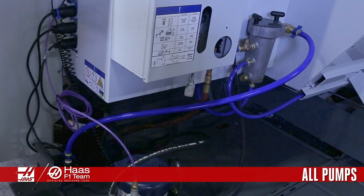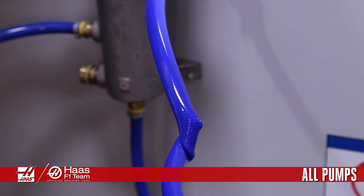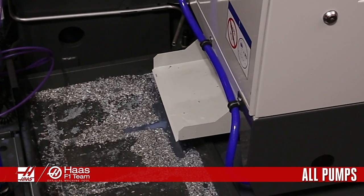Finally, check the fittings for tightness and the hose for kinks and bends. Loose fittings will lead to leaks and a kinked hose can disrupt the flow of coolant. For more information on coolant pump maintenance, visit HaasCNC.com/service, and thanks for watching.